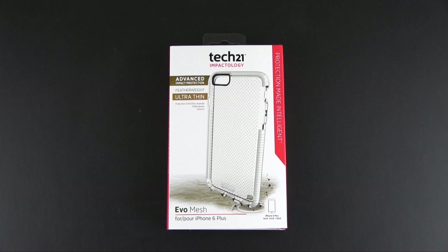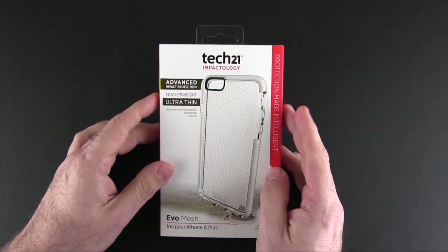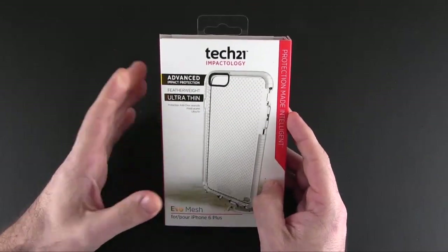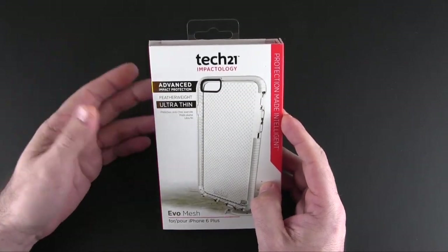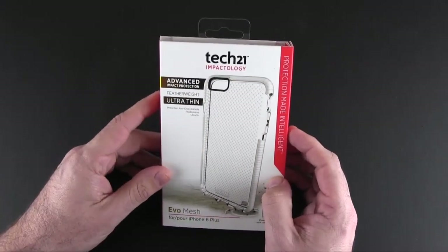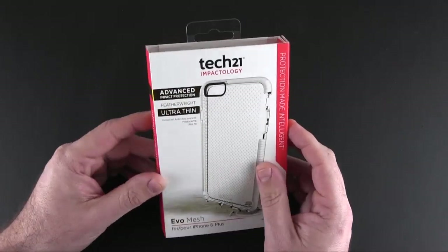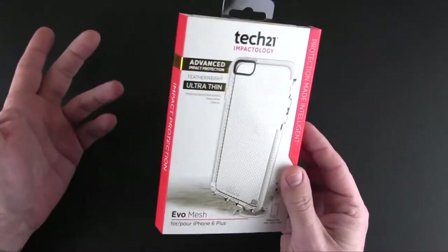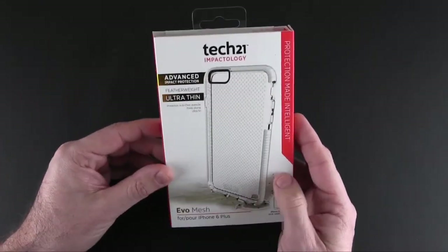Hey guys, it's Larry Greenberg and today we're taking a look at the Tech 21 Evo Mesh case for the iPhone 6 Plus. This case comes in five colors and it sells for $34.95. I've had my eye on this case for a while, but it has been pretty much unavailable in white for the 6 Plus. It finally showed up on apple.com, so I ordered one and it came the very next day.